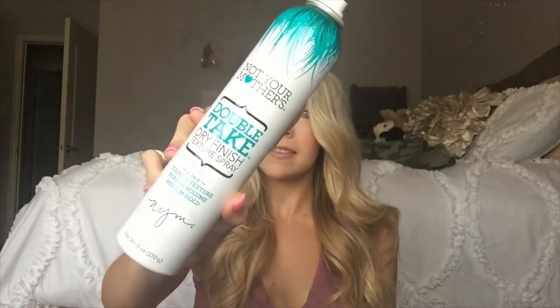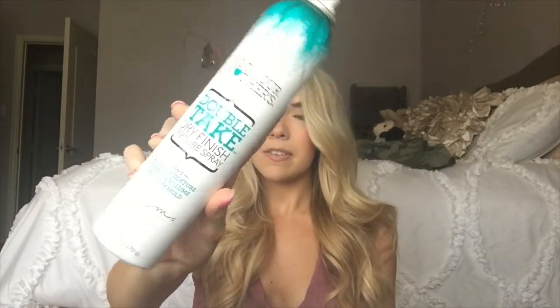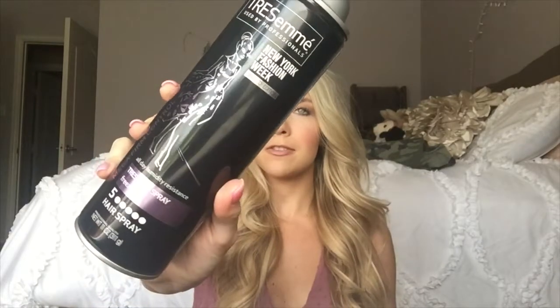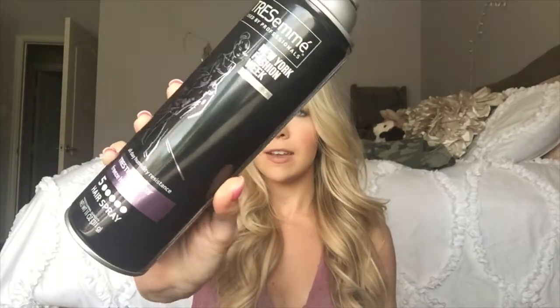Step one when you are teasing your hair: get all your products. I always use this texturizing spray — it's Not Your Mother's, it's pretty good — and I only use this if I have no product in my hair. Right now I have hairspray for my curls but no mousse up top, so I need this for hold. I also have my favorite hairspray — drugstore TRESemmé, about five dollars, lasts a long time, and it's great for this Texas humidity.